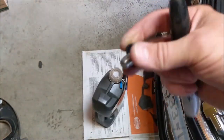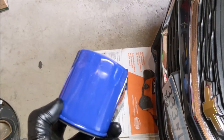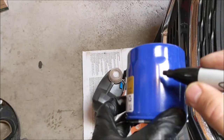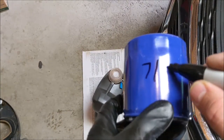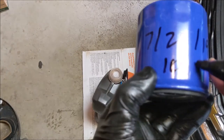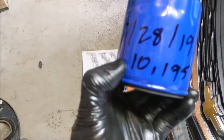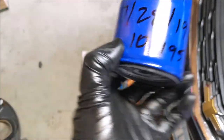I like to take the drain plug out, clean it up, and set it aside. Another thing I do is take my oil filter, write the date and the mileage on it — the car has 10,195 miles. That way, next time you pull the filter out, you know when you last changed the oil.